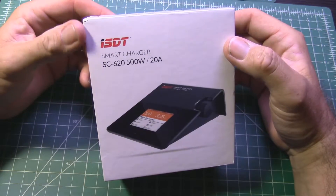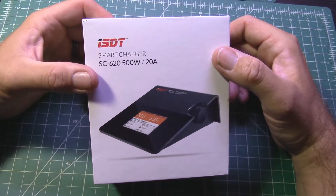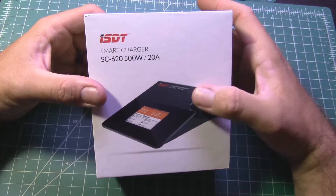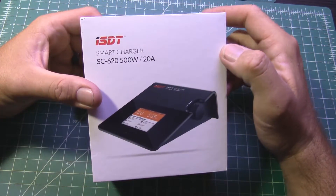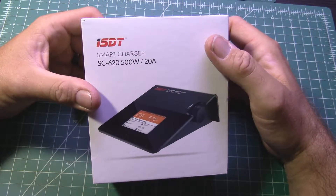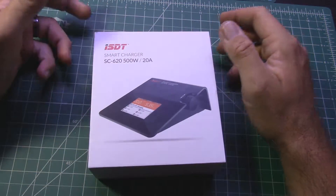As it stands I currently have a little ATX power supply from a computer that I use for the other charger, so with 12 volts coming into this I'm probably going to be limited on how much power I'll actually get out of it, but it'll definitely be more than the 6 amps I get out of the AccuCell that I have right now.